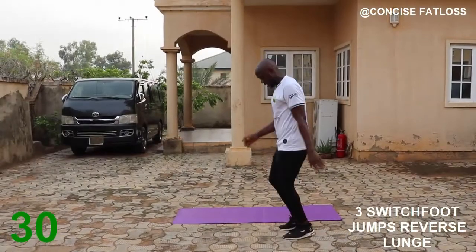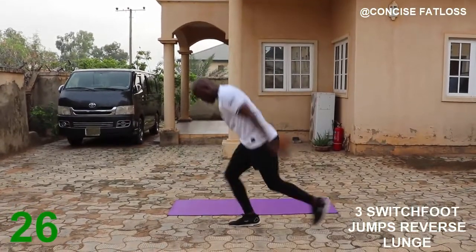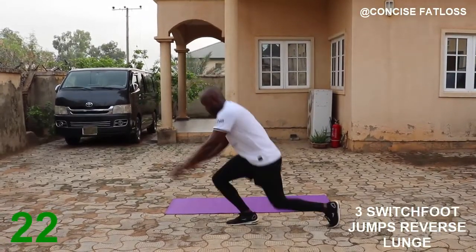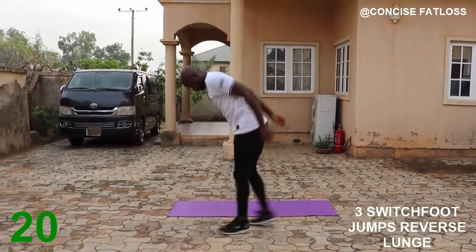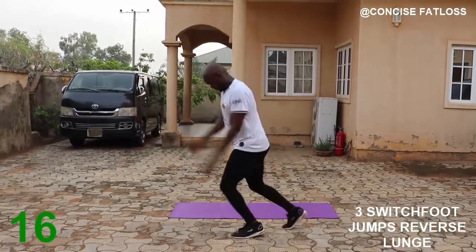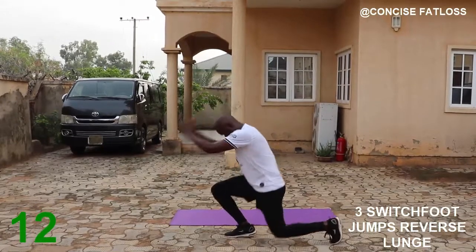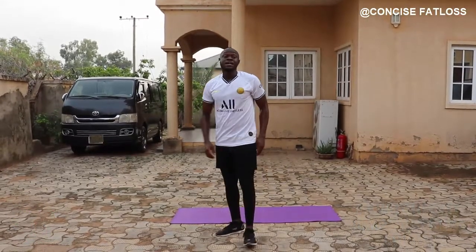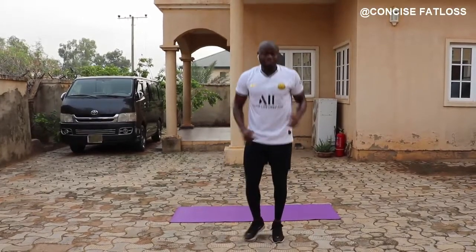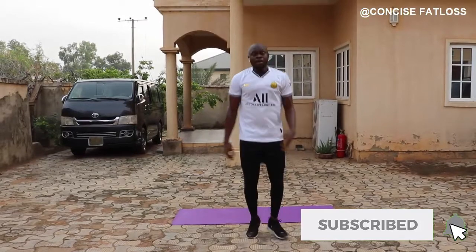The last one guys — one two, down. Try not to stop, but if you need to take a rest, take a short one. Catch your breath guys — one more exercise and then we'll go to the cool down.